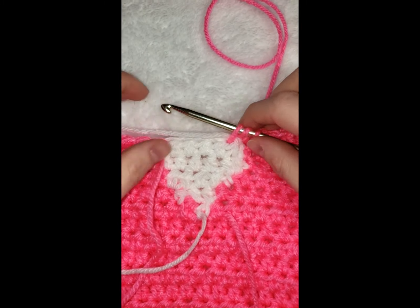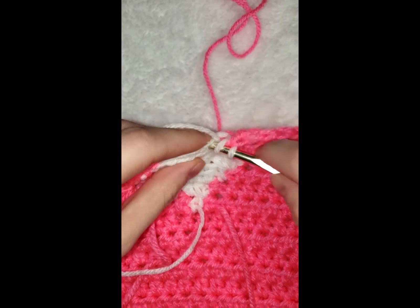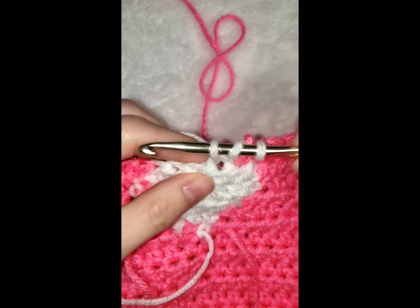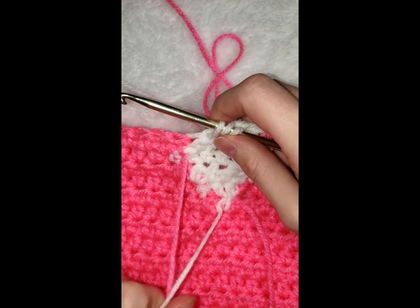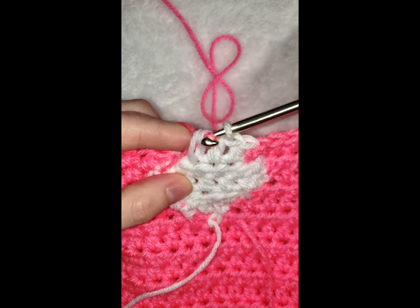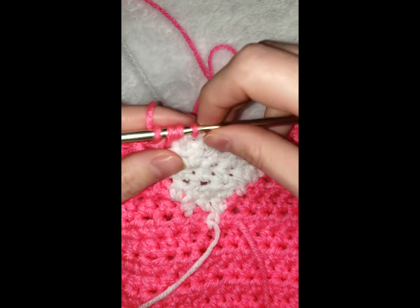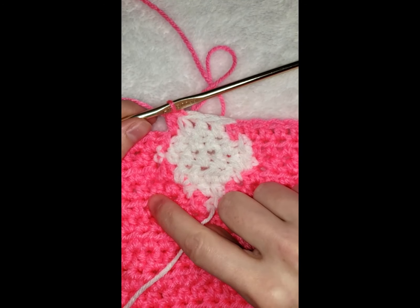Pick up the white and finish that pink stitch with the white. We need three white stitches: one, two, three. Don't finish that stitch — pick up the pink, yarn over, go through that white. You should have one remaining white stitch — yarn over, under, in, and finish. Now we need 46 pink stitches to end row 14.